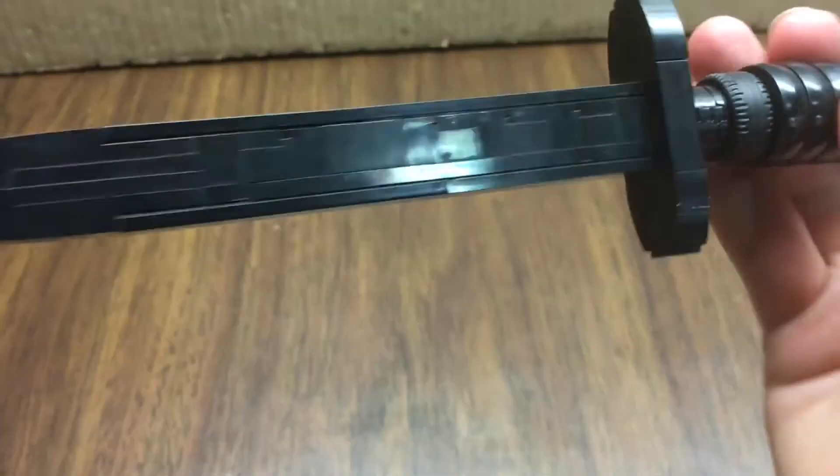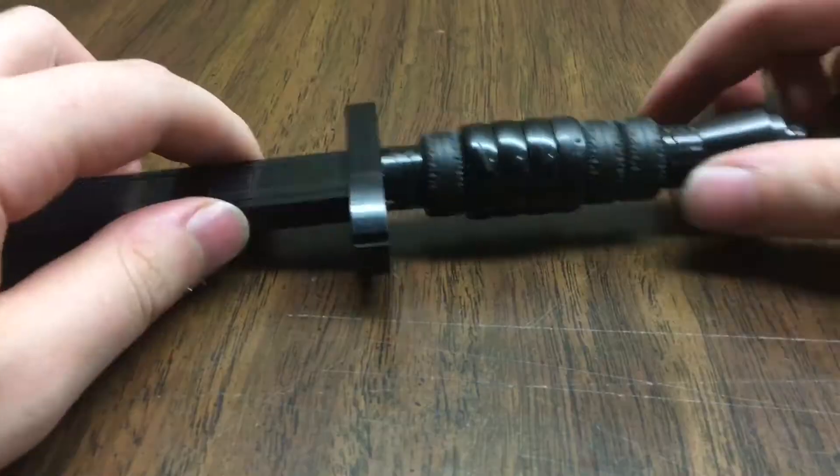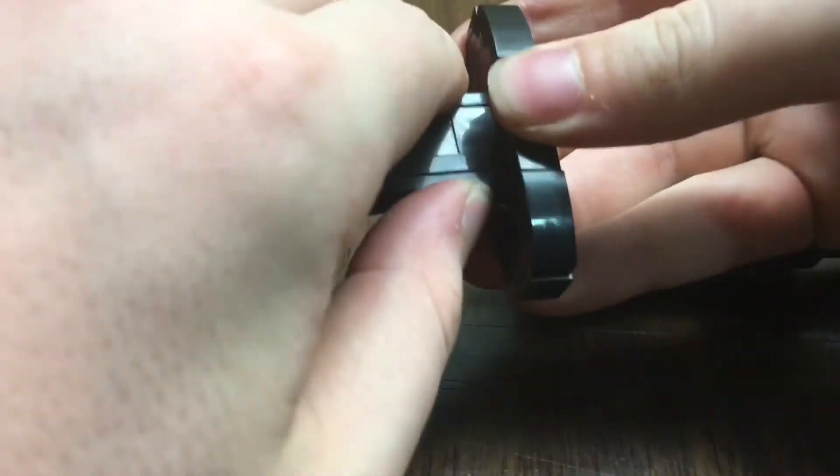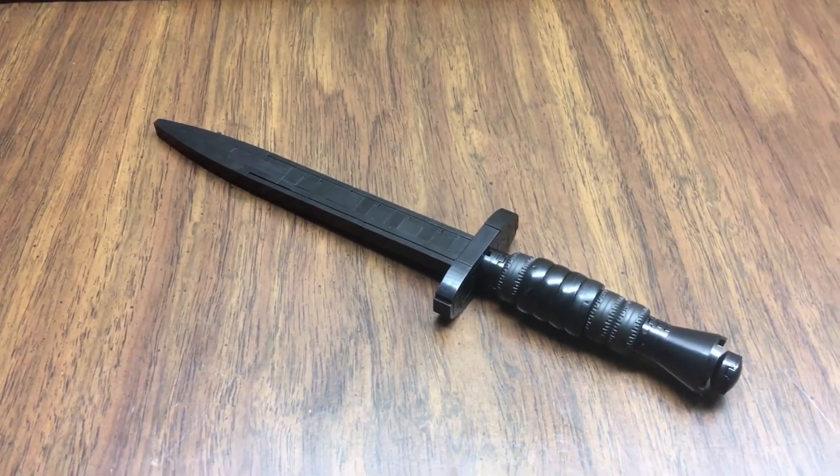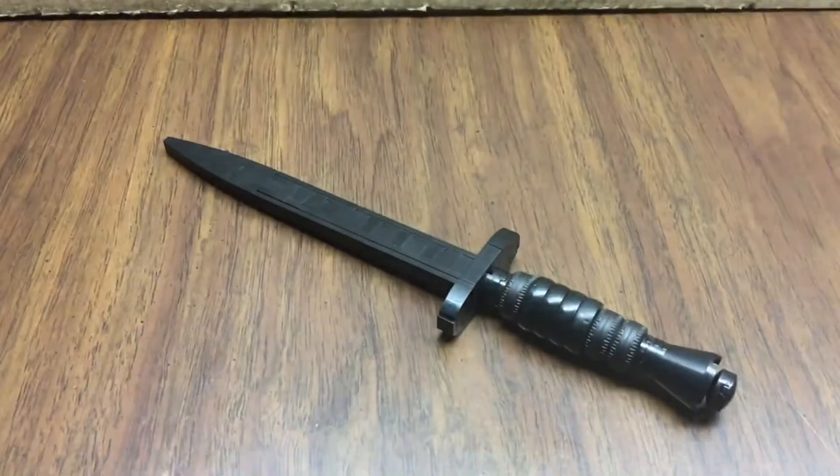If you enjoyed this video, make sure to leave a like. I would appreciate hearing your thoughts in the comments below. I will be making a tutorial for this knife, which I'm not too happy about because I know how it's made — so stay tuned. This is FreakCrow signing off. Peace.